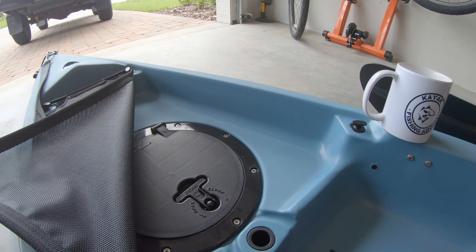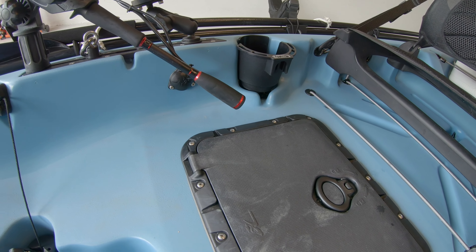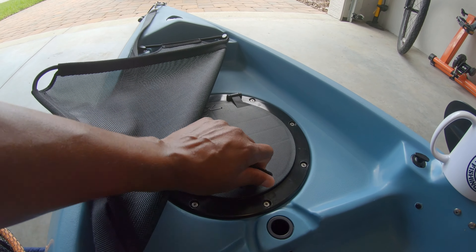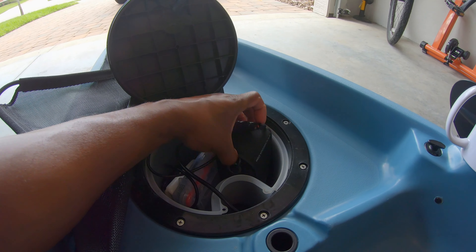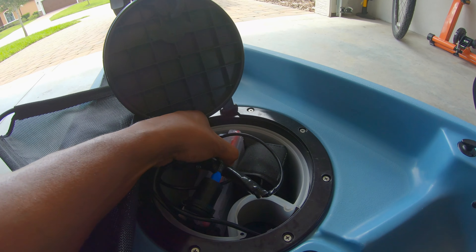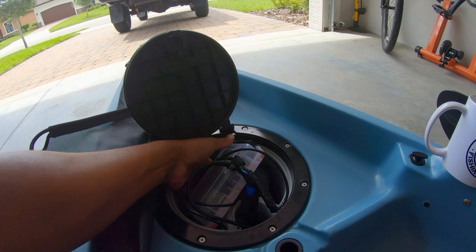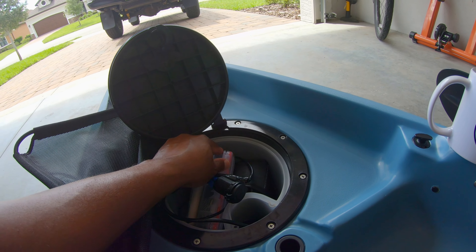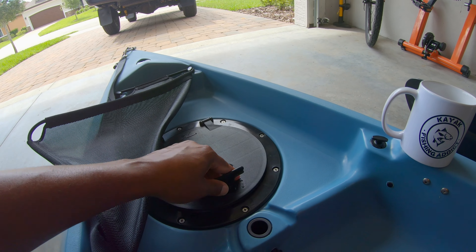What do I keep in the front hatch and the back hatch, and what component am I missing? I'm still waiting on one to come in. In the front hatch, this is where I've got the Hobie bucket and I store my Naqua battery. I also store some emergency equipment — and very important if you're a kayak fisherman — my mosquito repellent, at least out here in the marshes in Florida. That's what I keep up in the front hatch.